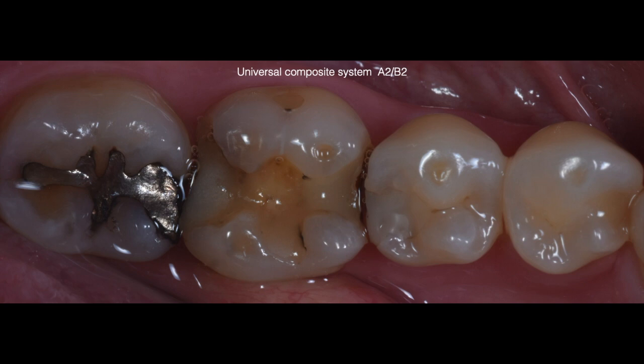Now let's look at what I consider my single shade for all posterior teeth I restore: Brilliant Everglow A2B2. For this patient I am going to do multiple restorations in a single appointment.